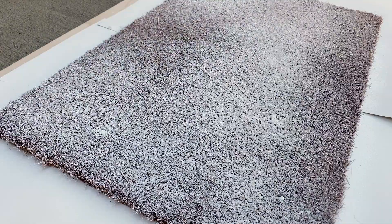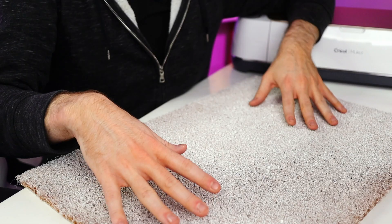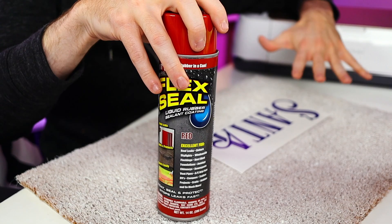Here is our doormat. There are certain parts of this doormat that I definitely went heavier on with the Flex Seal compared to the others, and the reason for that is because those are the areas that I will be applying my vinyl to. This vinyl is going to act as a mask or reverse stencil. Once I apply this vinyl to the doormat, I am then going to coat the doormat with the red Flex Seal spray. So basically the letter or envelope itself is going to be red with these little white accents popping through it.